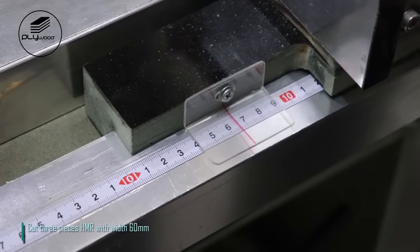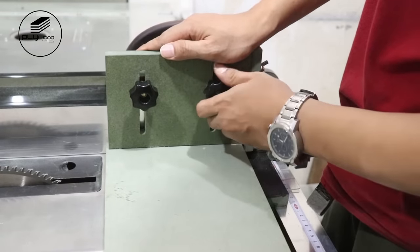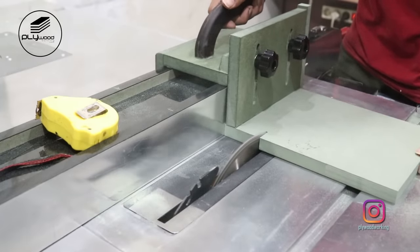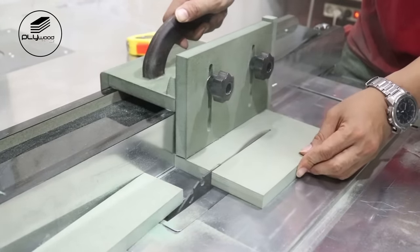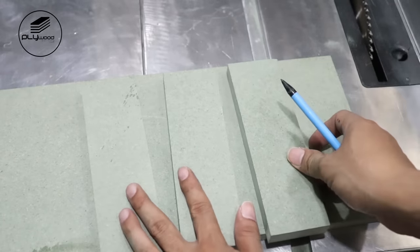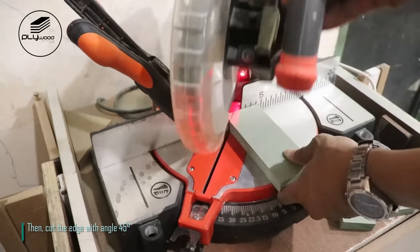Cut three pieces HMR with width 60mm. Cut again with length 160mm using miter saw. Then cut the edge with angle 45 degrees.